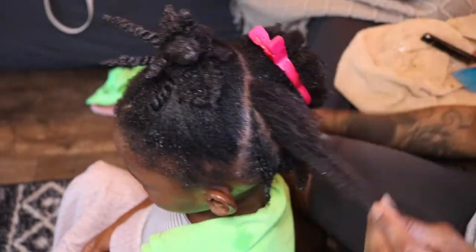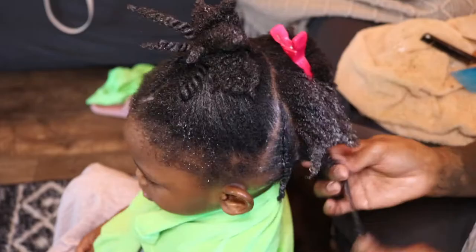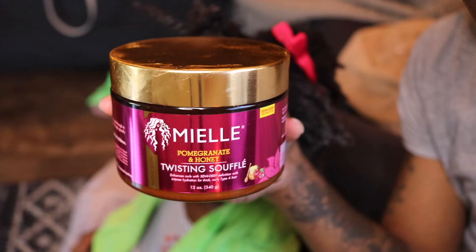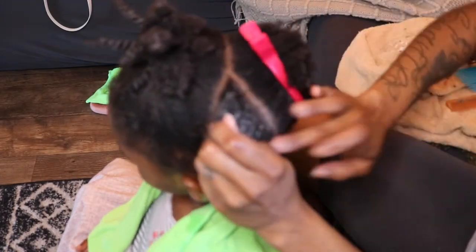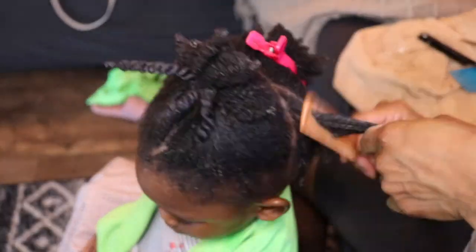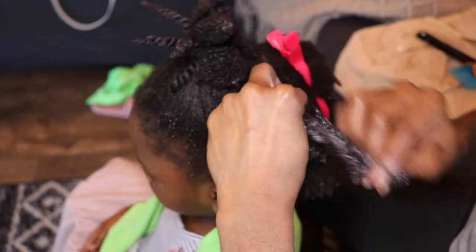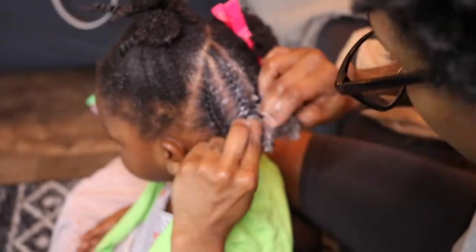Now once I start to style her braids, I apply the last layer of products to her hair, and that is a creamier or thicker substance just to seal in every bit of that moisture. Today we are going to be using Mielle's Pomegranate and Honey Twist & Soufflé to do just that. I really love this — it locks in a lot of moisture into her 4C hair, so once it's braided down, it doesn't lose that moisture for a long time since she does leave her braids in for about two weeks or so. Whenever you are braiding 4C hair, you want to make sure you are locking in as much moisture as possible so that those braids are holding moisture for a long period of time.